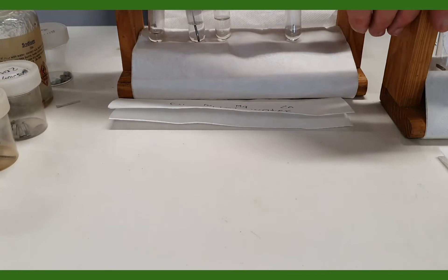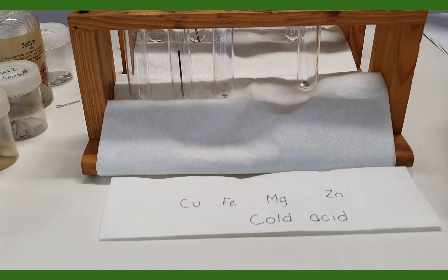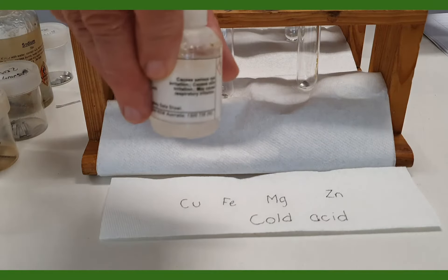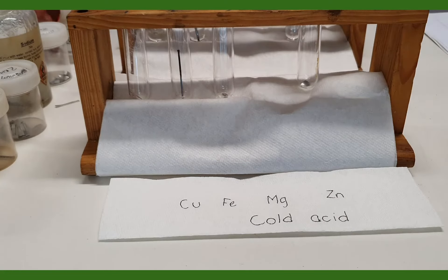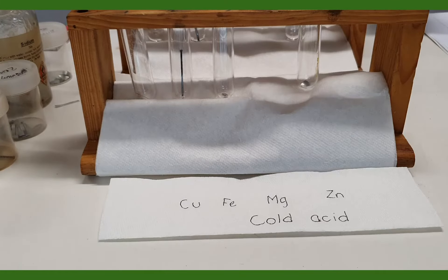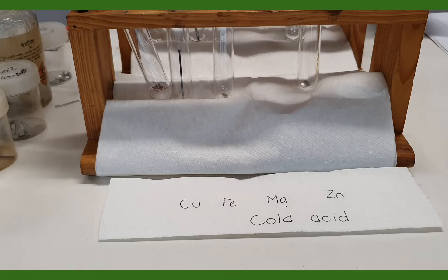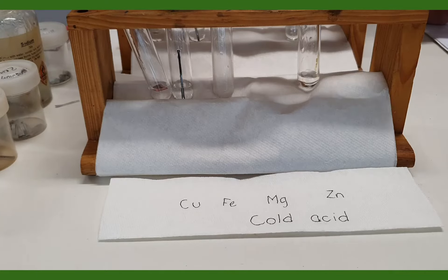Here are our metals, and our cold acid is in this container here, so I'll just add some drops of this. I might just have a match ready in case we have some hydrogen coming off. Here's our acid — hydrochloric acid, 2 molar — and 2 molar hydrochloric acid on iron, then 2 molar hydrochloric acid on magnesium, and you can see a lot of bubbles coming out there.